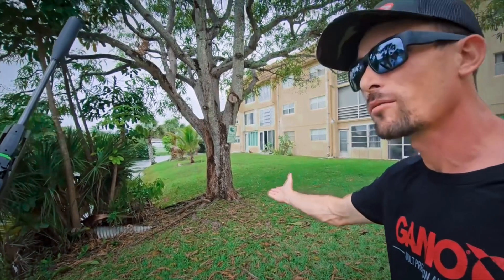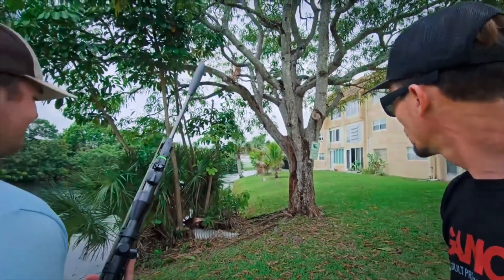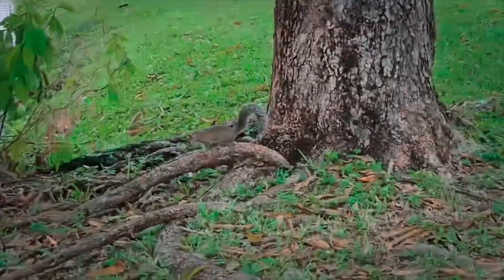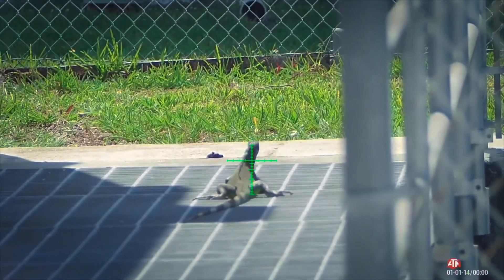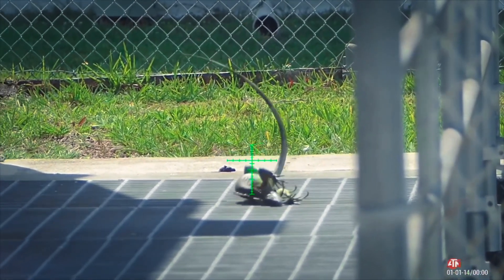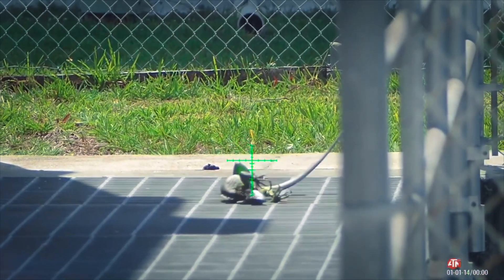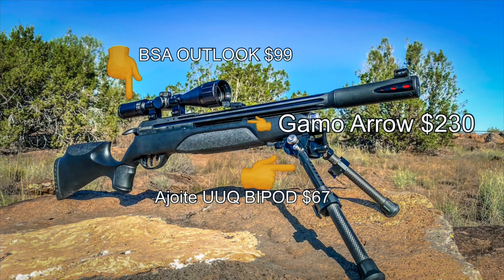He'd probably let us walk over and hand-feed him right now, probably. Son of a gun! What a smack, huh?